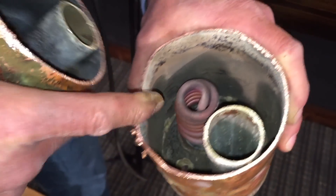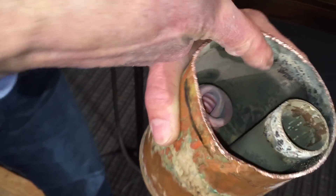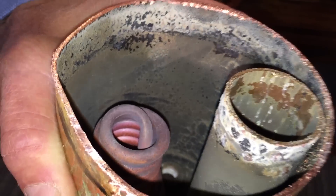The water for the steam boiler is in this area here, and you can see on this one the water level is right about there — that's about how high up it goes. And that's controlled by a level probe that's sitting on top of the boiler, right over here.